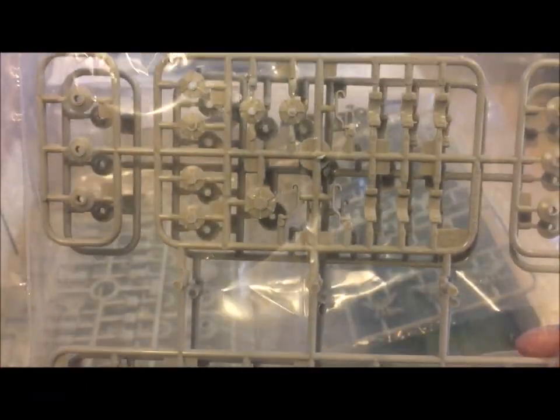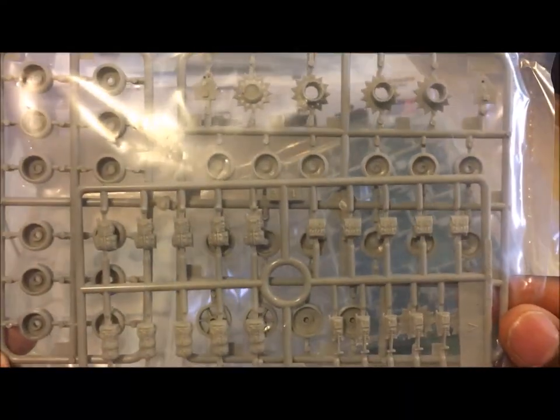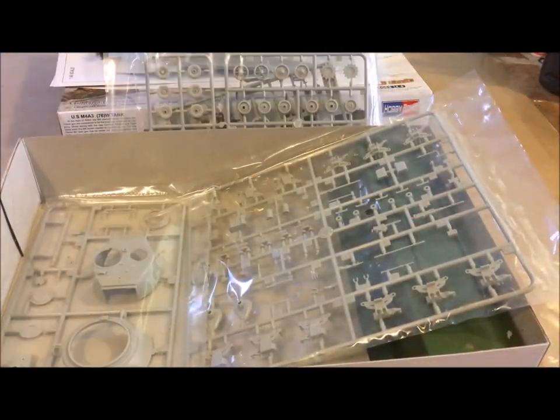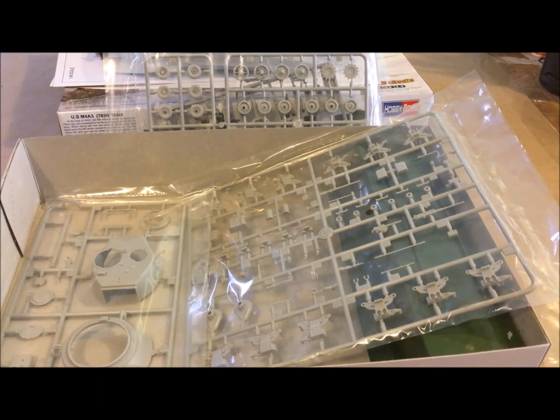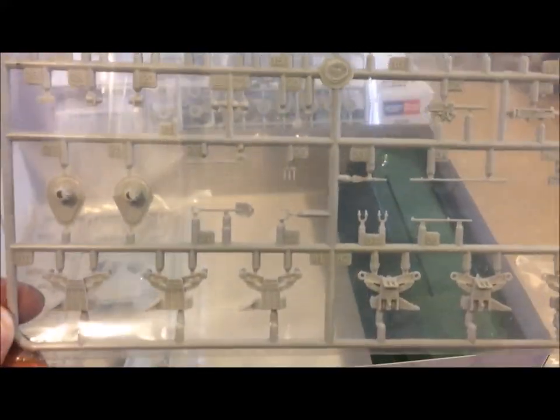Just because I have like four Shermans and I want five — I think that's usually what they fought in: teams of five. So I think I have the regular M4 Sherman, then I have the 75mm M4 Sherman, then I have another 76mm Sherman, then I have a Sherman Firefly. So that's four, and this would be number five — which would give me five Shermans, unless I kit-bash it and turn it into something else, which I'm thinking about.